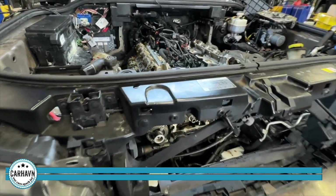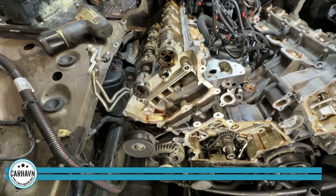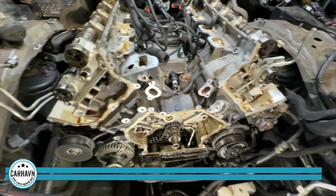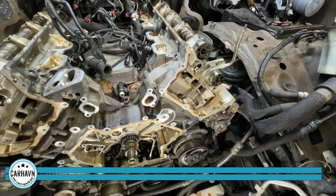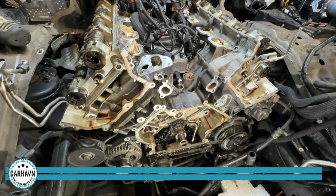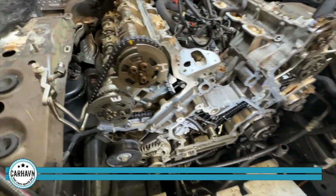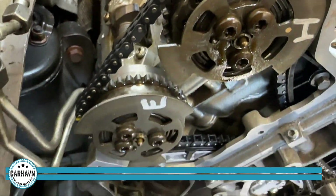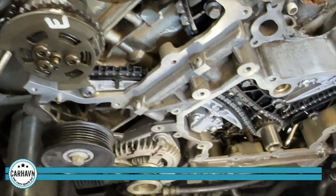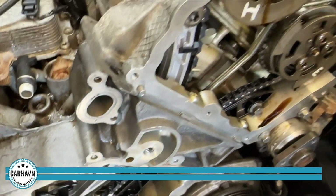So the next step in this timing chain job — we now have the timing chains on both banks out. We're going to proceed to clean everything and put in the new timing chains, guides, and tensioners. Look at that big engine. Now the new chains are in place, all the way down from the camshafts to the crankshaft, right where we need to be on both banks.